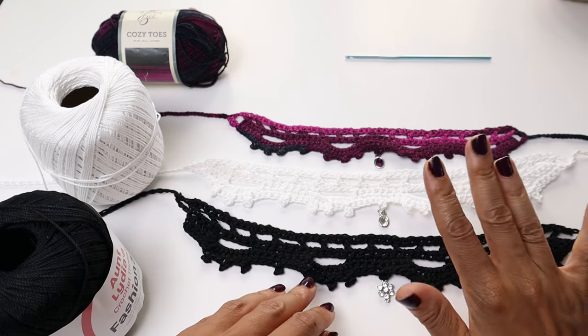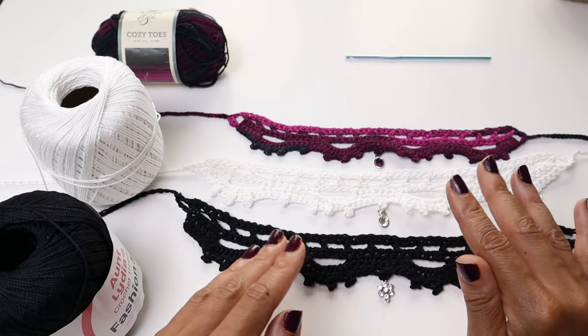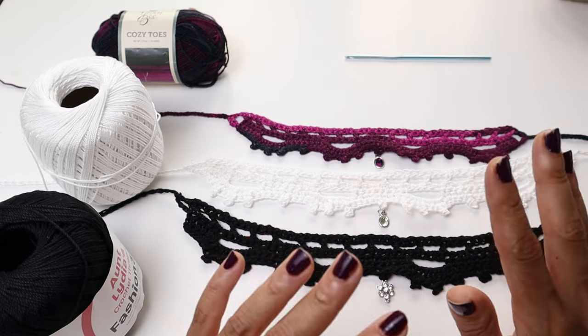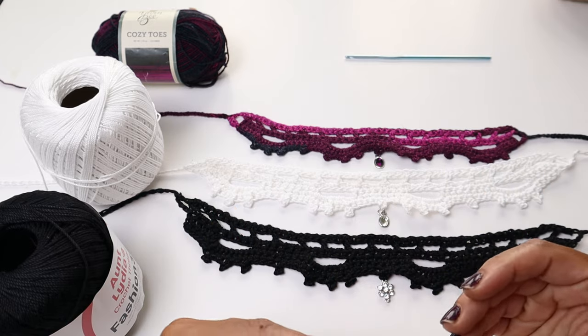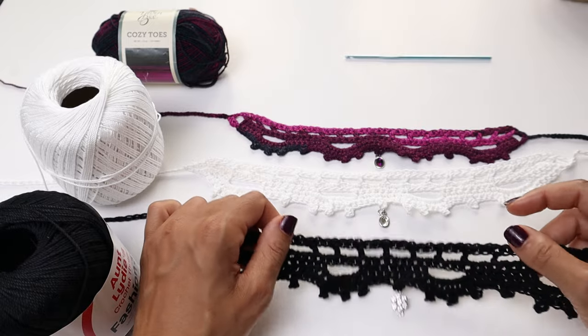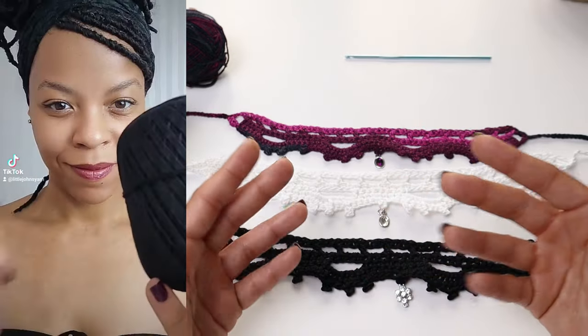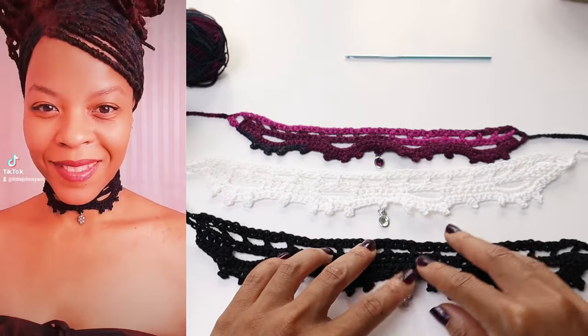Welcome to Louis Jaws Yars. Today we're going to learn how to make this quick and easy crochet choker. This crochet choker is worked up in six quick short rows. You can probably finish this in 20 minutes, give or take, depending on how fast you crochet. I'll leave some video of what it looks like from one of my TikTok reels, how it looks worn.